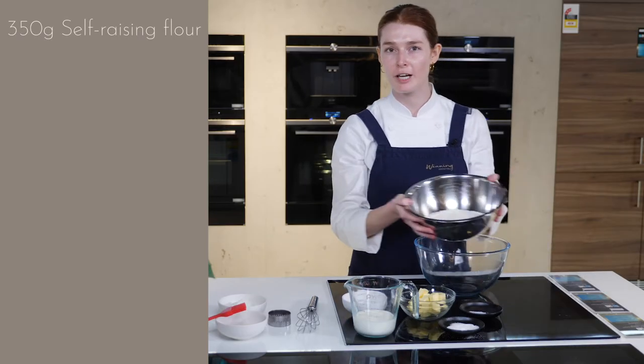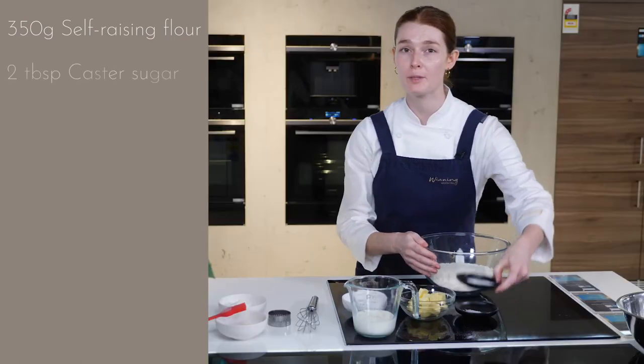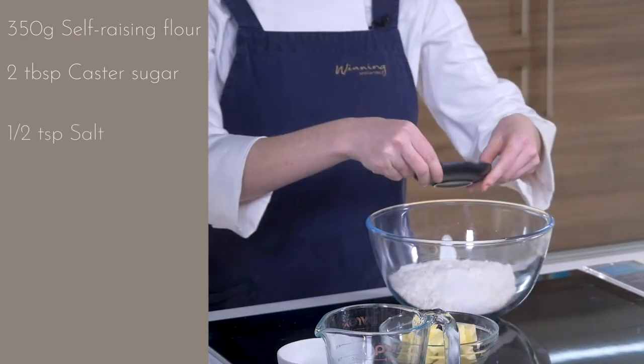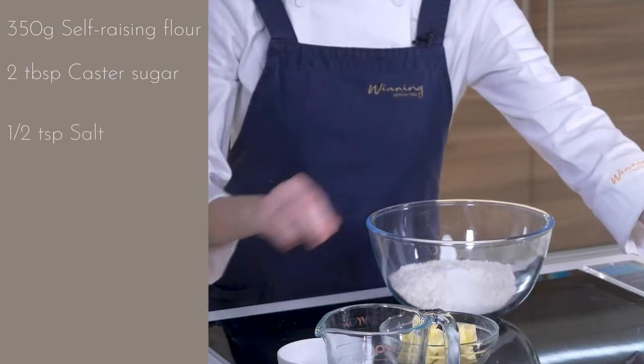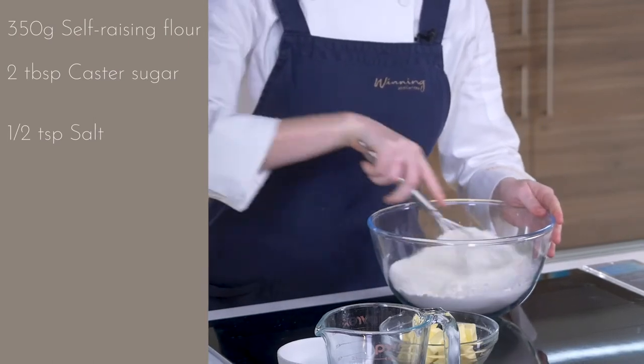We'll start with 350 grams of self-raising flour into a medium-sized bowl. We'll then be adding two tablespoons of caster sugar, half a teaspoon of salt, and just whisk that together to make sure the sugar and salt are mixed through the flour.